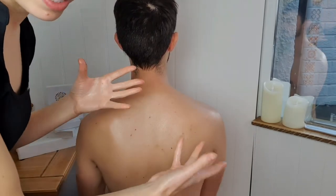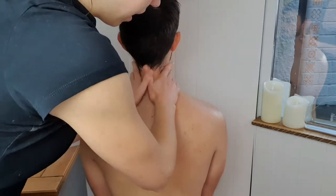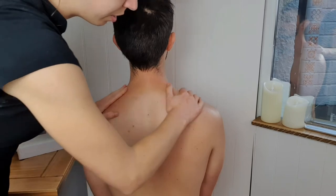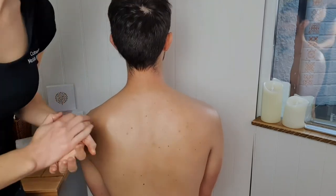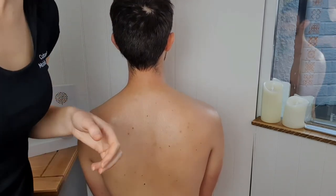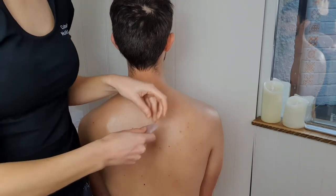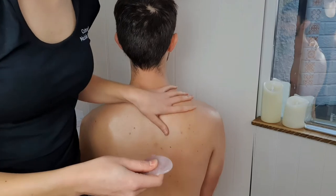You can do this over clothes if you want to as well. I've just applied a bit of oil to the skin so that we're not going to get dragged. The gua sha has got to be able to glide, which works well on clothing — just keep the clothing taut with the other hand — or use oil like I am now.